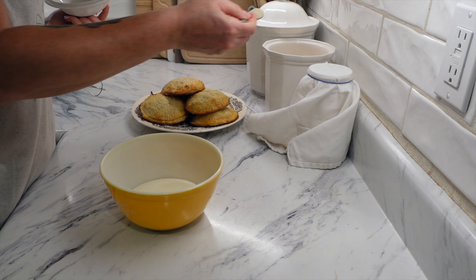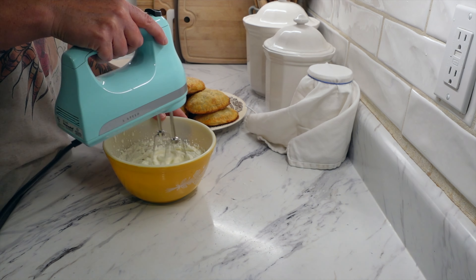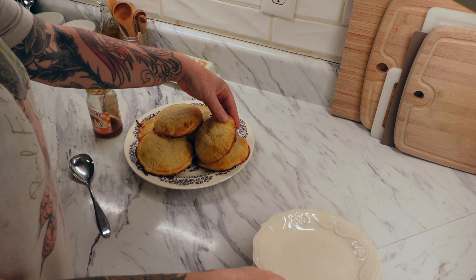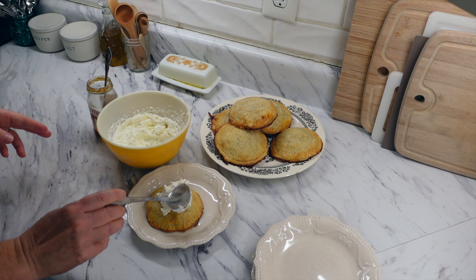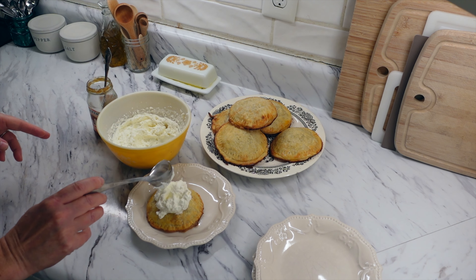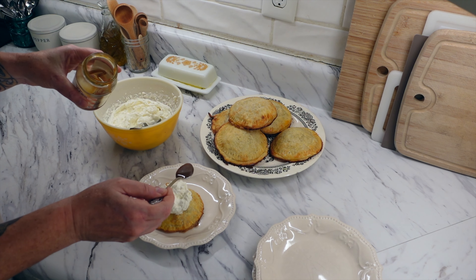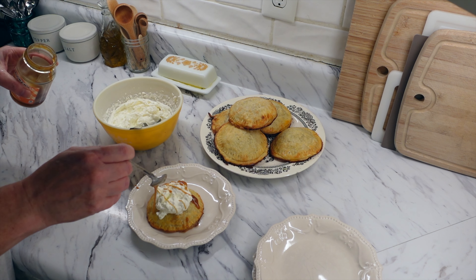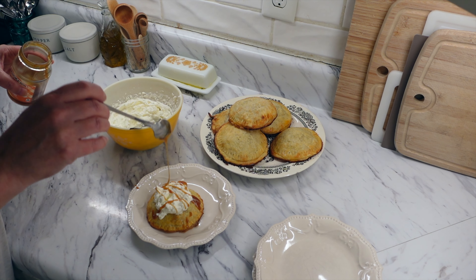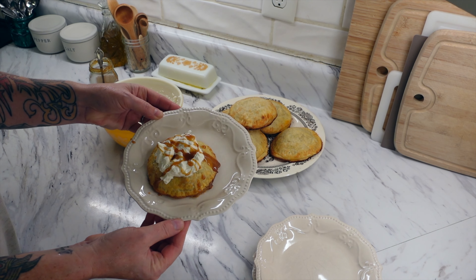I wanted to make it a little bit fancier — I was really going for fine dining this night. So I decided to make some whipped cream. Just take heavy whipping cream, add a little bit of sugar, make sure it's really cold so it whips up faster, and whip it until you get to that consistency. Top the hand pies with whipped cream and then a little bit of caramel sauce — just some extra stuff from the fridge. There you go: fancy, easy-to-make dessert.